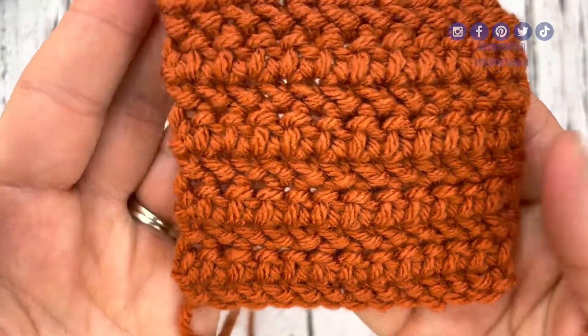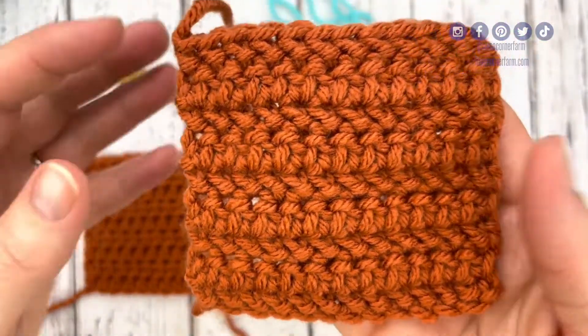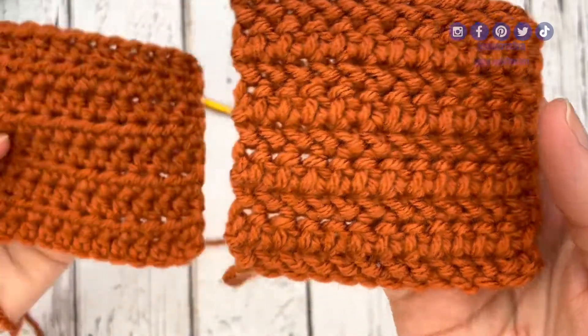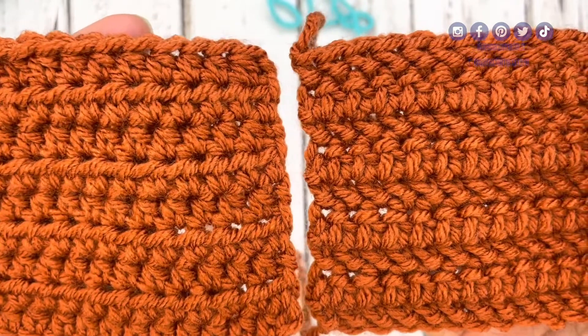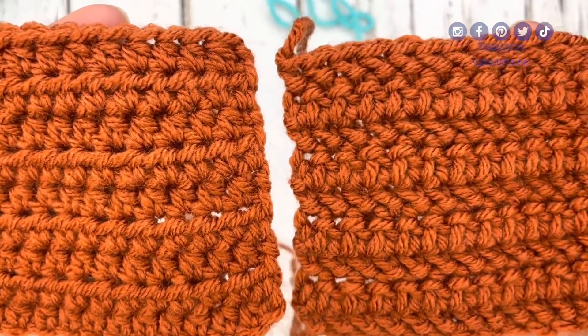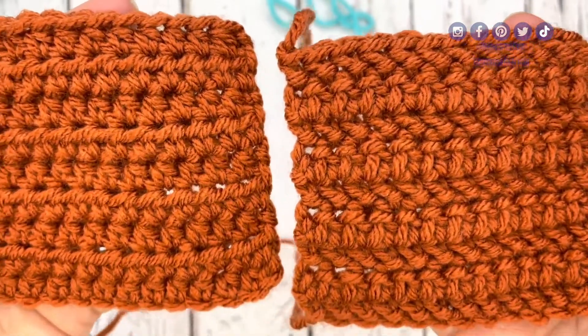This crochet stitch gives a nice little bit of texture to the half double crochet stitch. In this little swatch here, you can see I've got the herringbone half double crochet, and then you can compare it to the regular half double crochet in this swatch. Just a slight difference, but it adds a nice little extra textural detail to this stitch. So let's gather our supplies and let's get going.